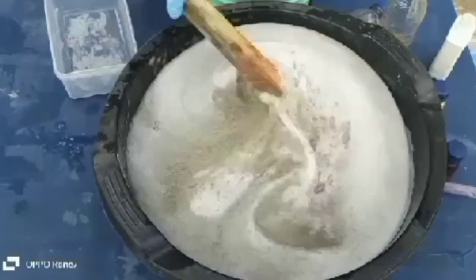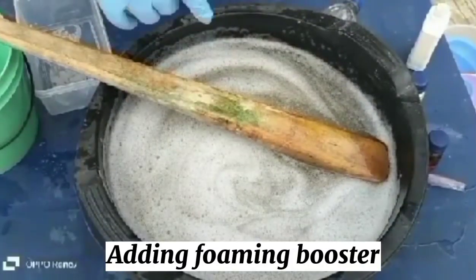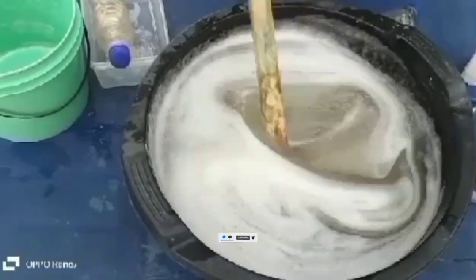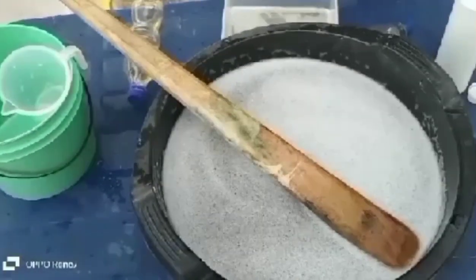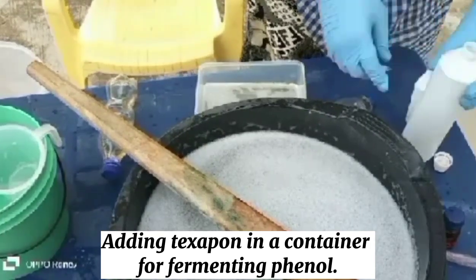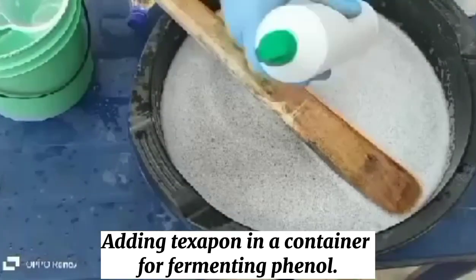Now I'm adding in the SLS — you can see I'm sieving it as well to remove any particles. I'm now adding in my foaming booster. Don't mind my stirring stick — it's always in use so it may not look branded. Sometimes if I'm not producing at the store I may have a spatula or other tools, but at the store it may not be that easy. Now I'm putting in texapone into the bigger container, and then I'm adding in my fennel.